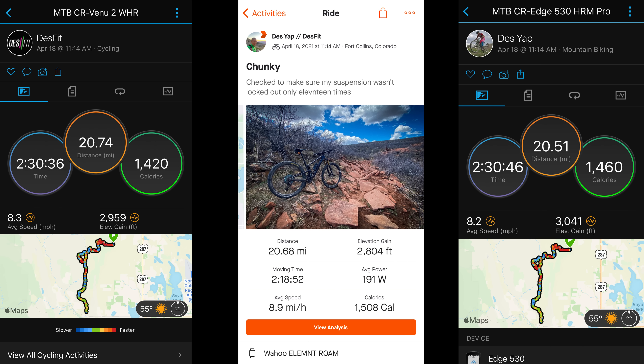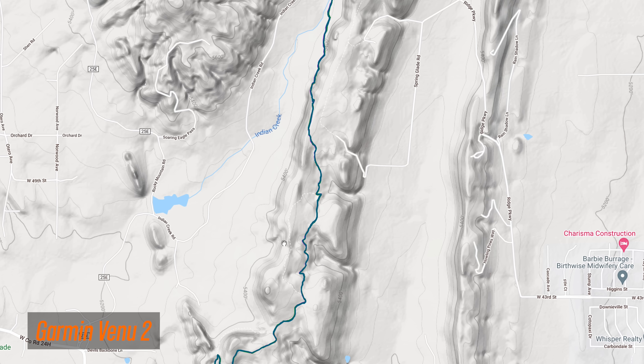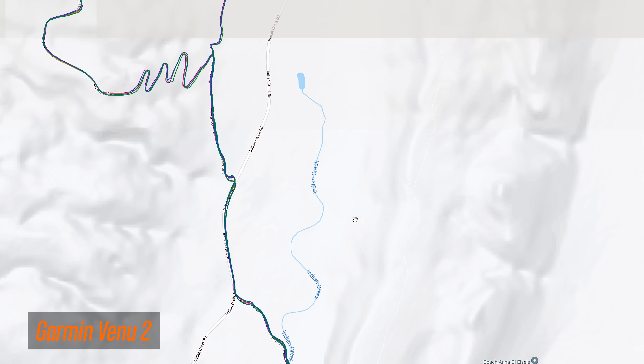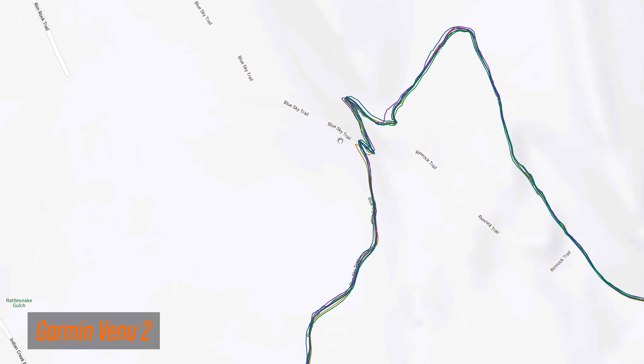For mountain biking — probably one of the more challenging GPS tests because of lots of switchbacks and varying terrain — the Venue 2 was reasonably close to other test devices for total distance, and pretty good for elevation gain compared to other devices as well as Strava's corrected elevation figure. For the GPS tracks, this was an out-and-back ride so there are many tracks laid down, but it's kind of hard to find much wrong here. On all the tight turns it tracked quite well — in fact a bit better than another device I had on this ride. If I had to nitpick, there was one tight switchback where it shot out just a bit, but that was pretty much the only thing I could find.